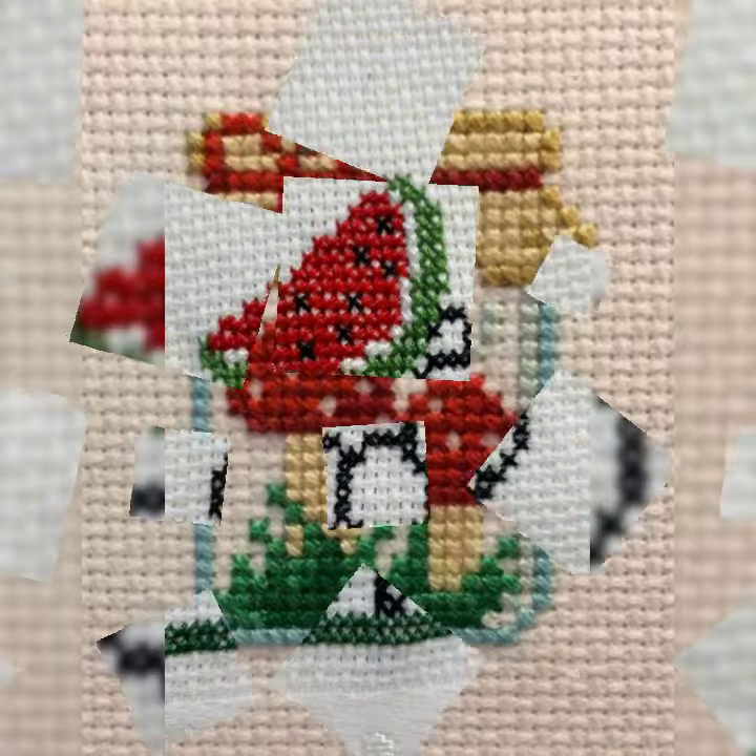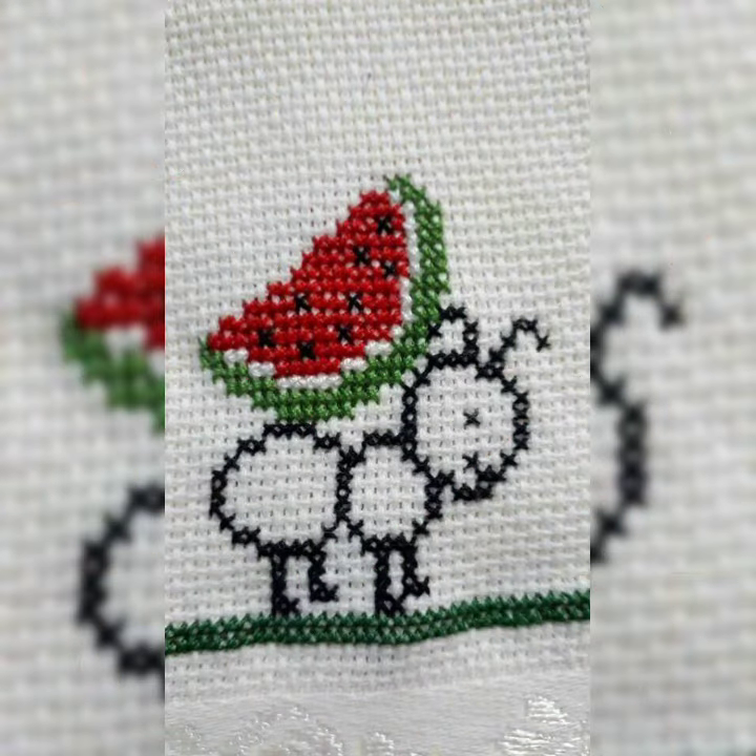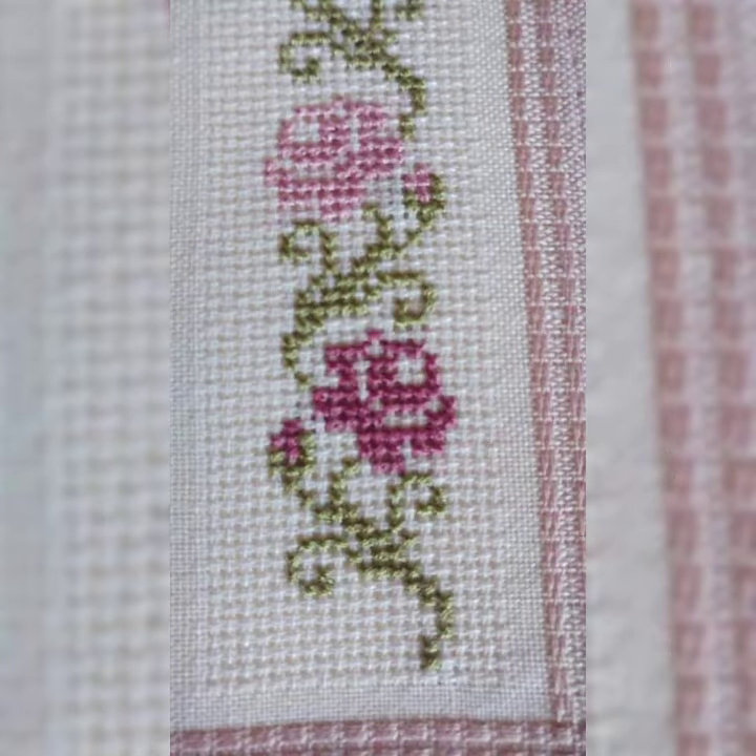Latest new ideas — cross stitch with cross stitch latest ideas and patterns.